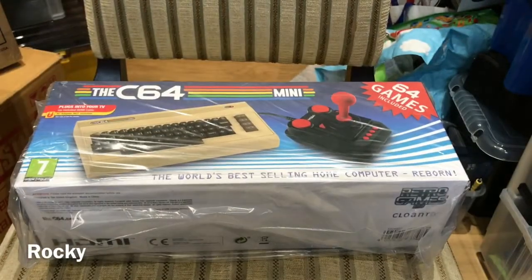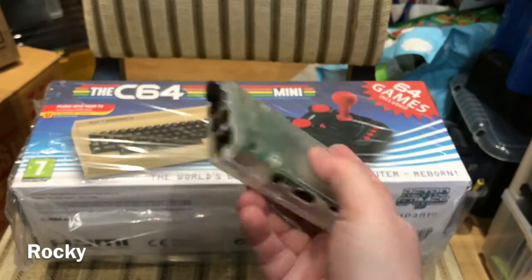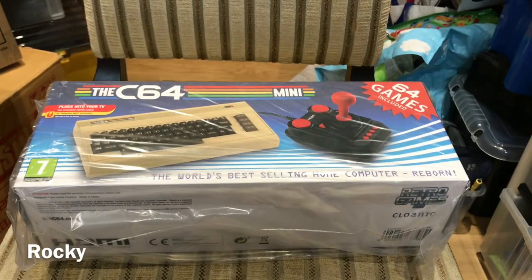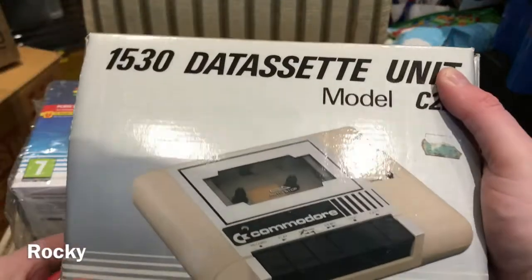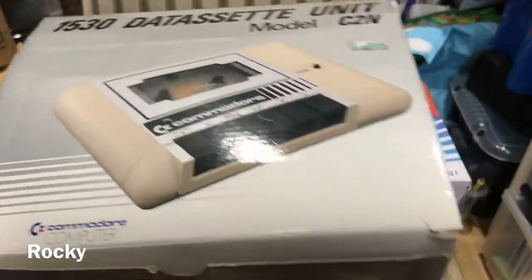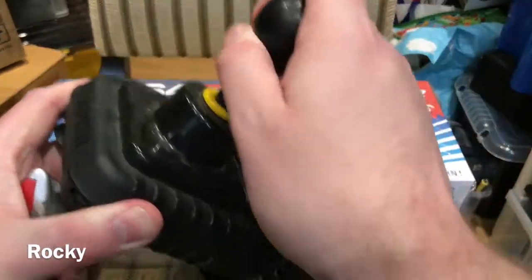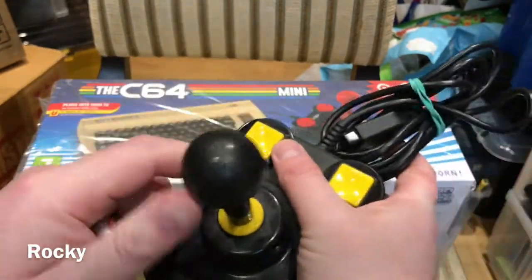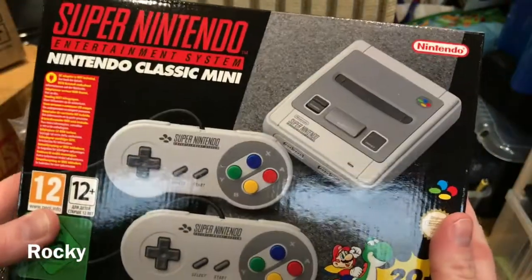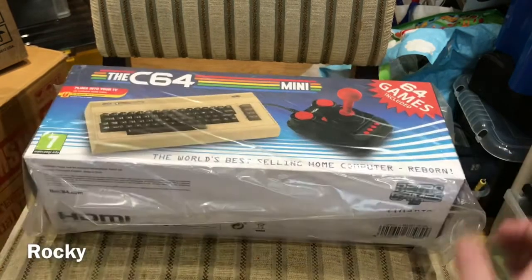Before I open it up, let me show you a few things. This is a Raspberry Pi with an SD card that may or may not contain thousands of games. This is a Commodore 1530 cassette player that plugs into my boxed Commodore 64, allowing me to play real Commodore 64 games. This is my zip stick that I play Commodore 64 and Amiga games with. And this is a boxed Super Nintendo Classic Mini from Nintendo.